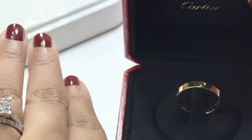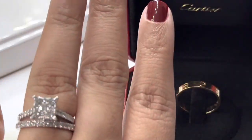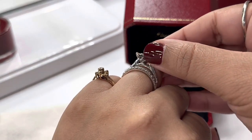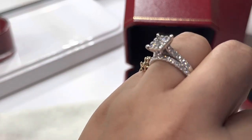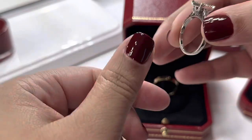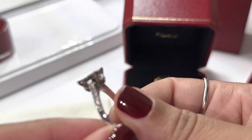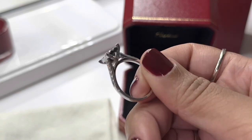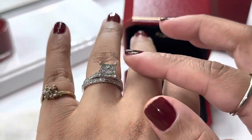I wear this ring between my wedding band and the engagement ring. My engagement ring, as you can see, has a little thing where it touches whatever ring is next to it or under it. See, it has this piece here where whatever ring is underneath it is going to scratch.